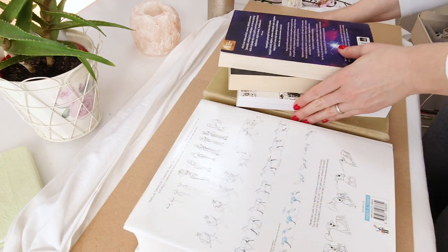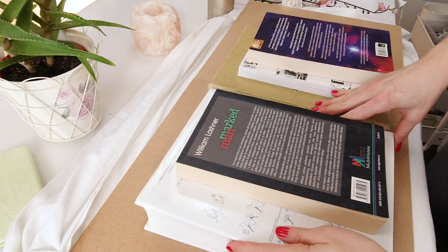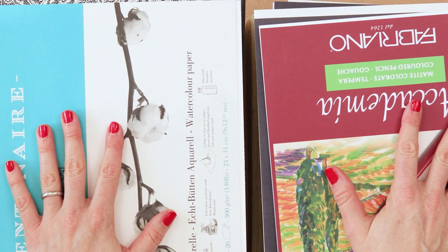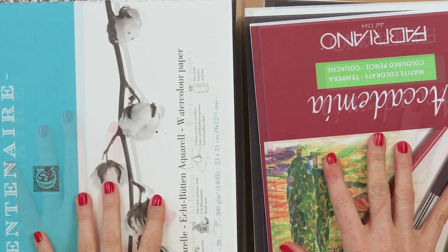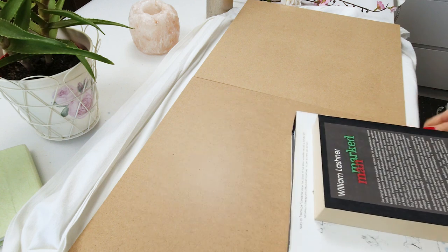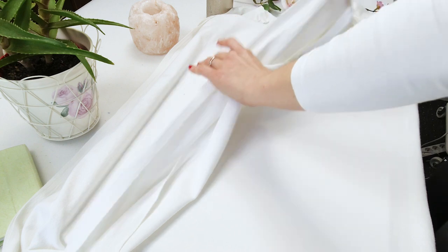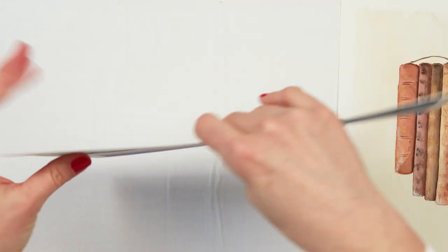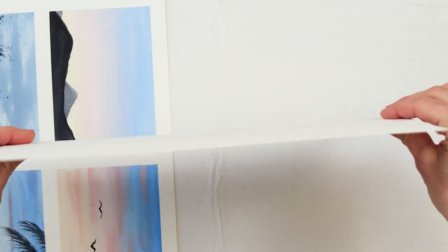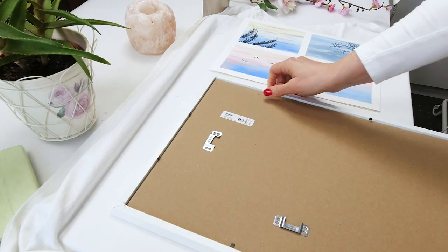I'm using hardboard as my books are smaller than the paintings and the paintings must be covered all the way, otherwise they will bend. If you don't have a board and your paintings are smaller, just place the books so they cover them entirely. Leave it to cool off — I usually leave it for a couple of hours — and then move your books. The result shows that both papers are pretty straightened and the paintings are intact. Now your art is ready to be framed and enjoyed.